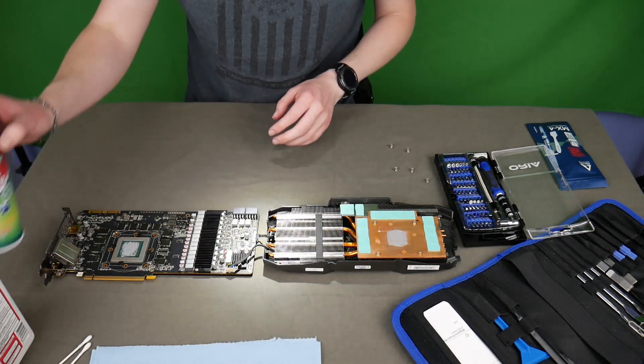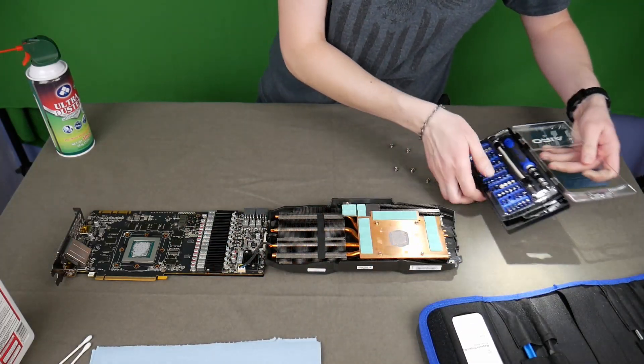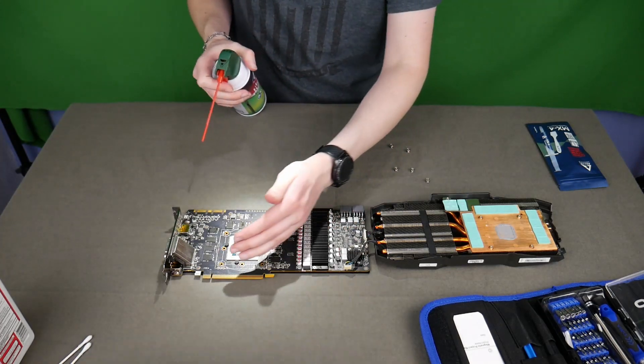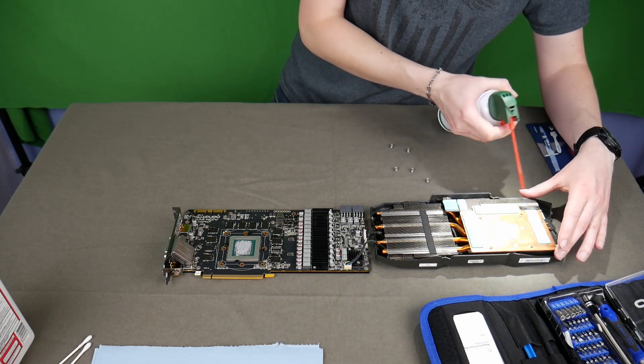You have your thermal pads — these can be replaced, but I'm not going to be doing that today. Those are the little green pads on the copper there; for me they still seem to be in pretty good shape. I'm going to go ahead and blow it out with a can of compressed air. I usually prefer an air compressor, but if you don't have one handy these will do just fine.